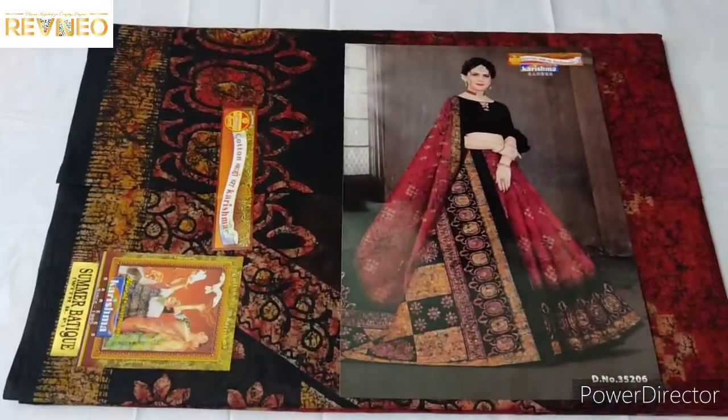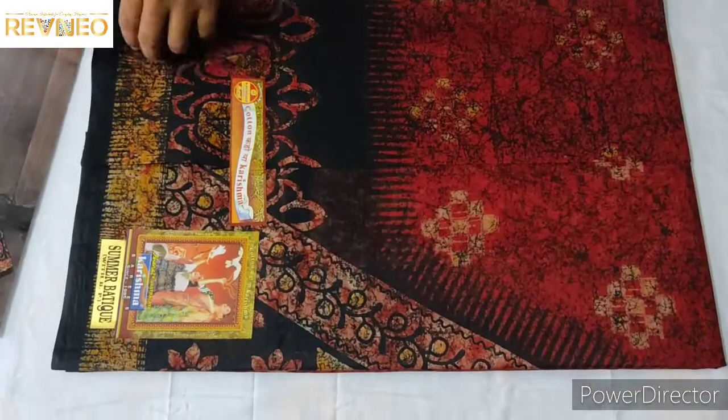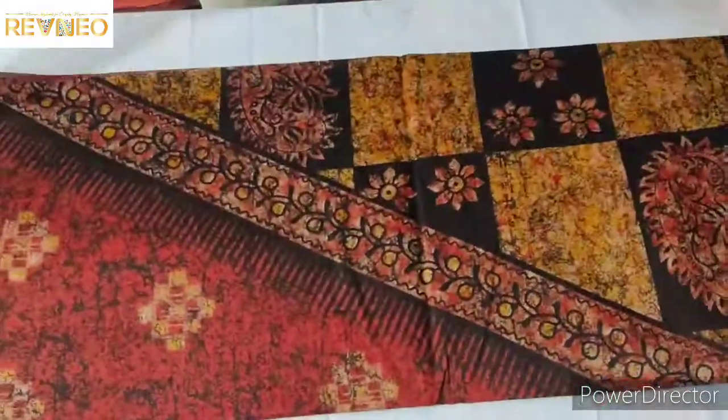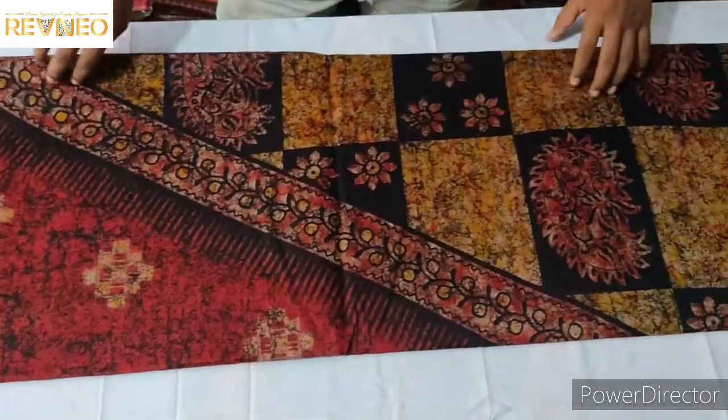It is half and half — look at this type, half and half. It is a full and full flower. Look at this, it is a big manga design.